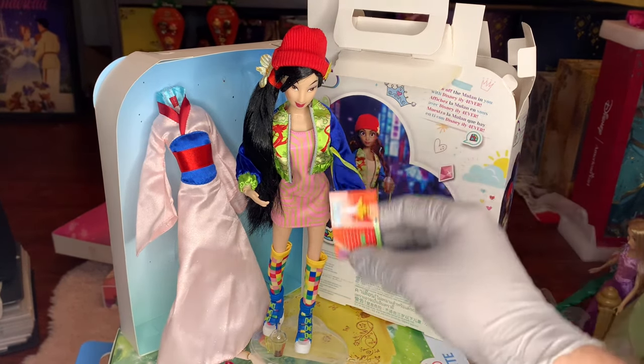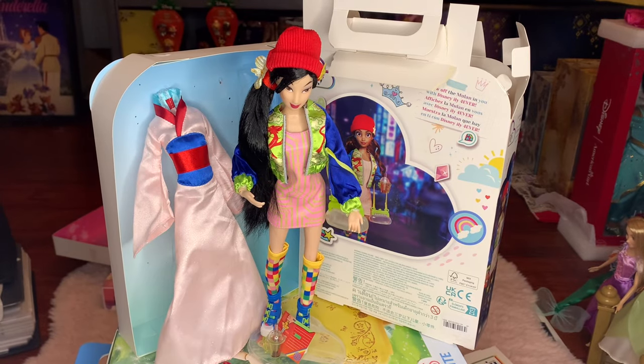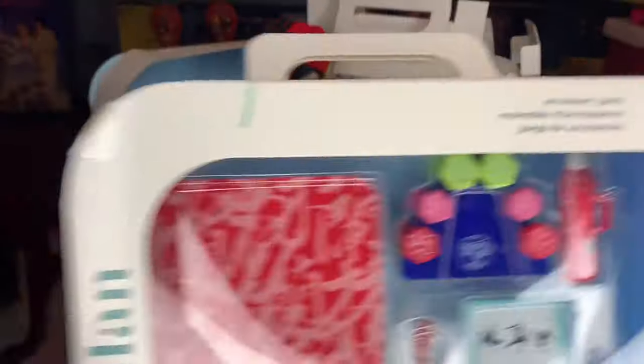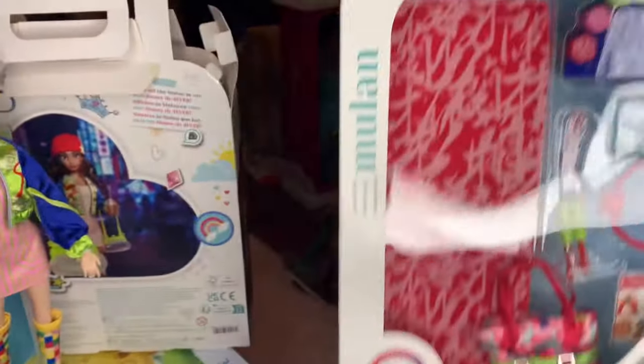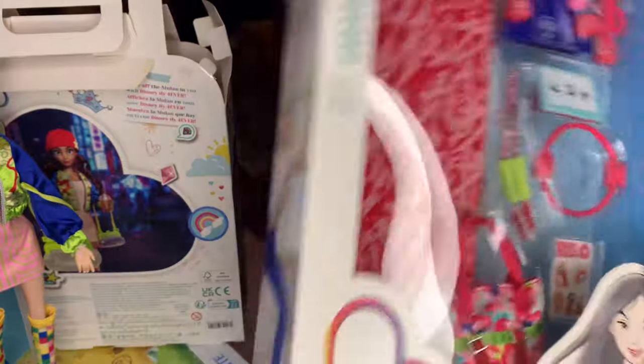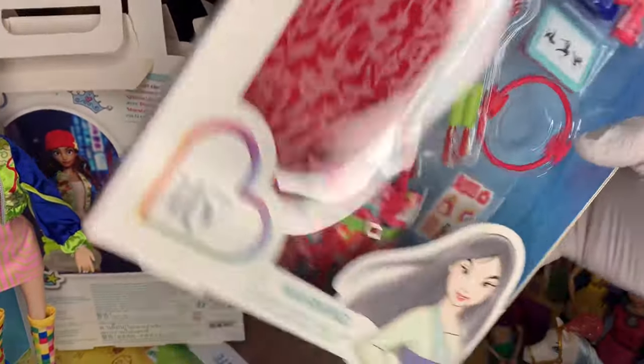Her little video game catalog — super duper cute. There's just so many things here. Actually, I think the shoes, the toboggan, and the jacket tied it together for me. So now let's dive into the Mulan accessory pack. Let's just go over here and look at what the packaging says really quickly because it is different than the other one, and then we will see what all lies inside.